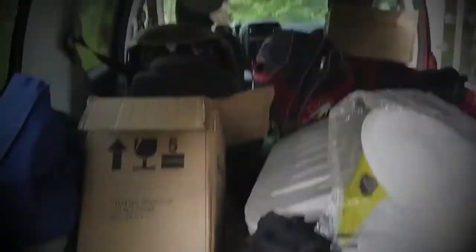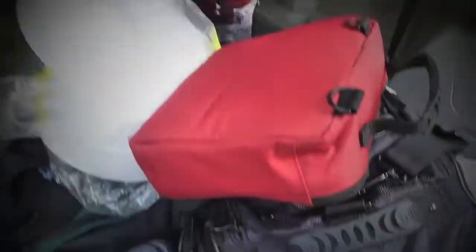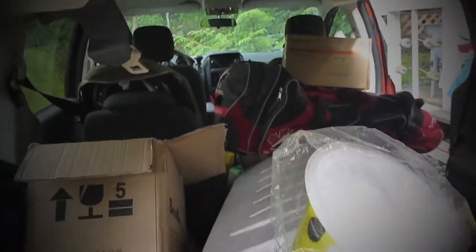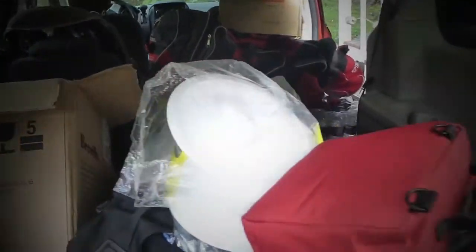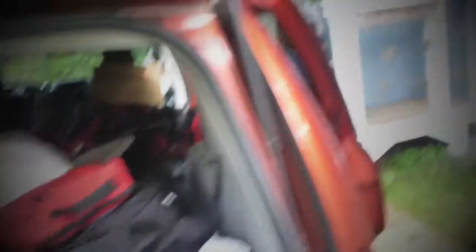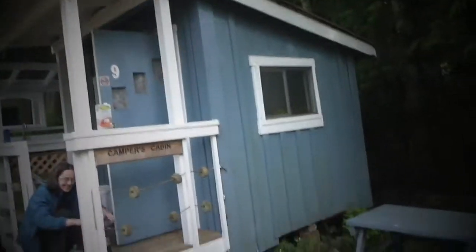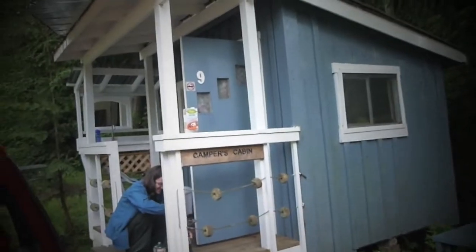I'm already at my camping spot — I'm just showing you how it looks inside my car. Say hi! You see this is the camper's cabin, really nice and small. Let's talk about food and how I'm organizing it.